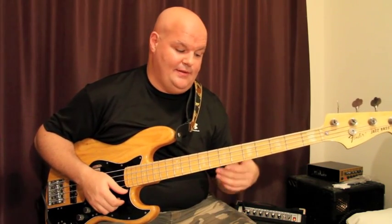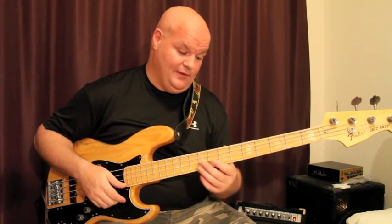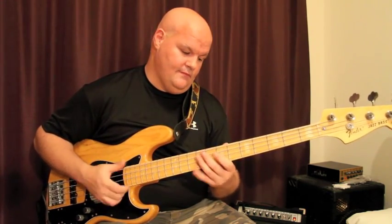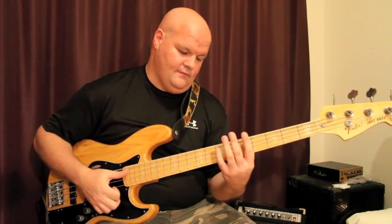With bass being a tonal instrument, you can break the paradiddle up and play it in different parts of the neck however you want. The paradiddle is based on sixteenth notes: 1e and a, 2e and a, 3e and a, 4e and a. You can move it around to different tones on the bass and make it sound really cool and very funky depending on where you want to use it.